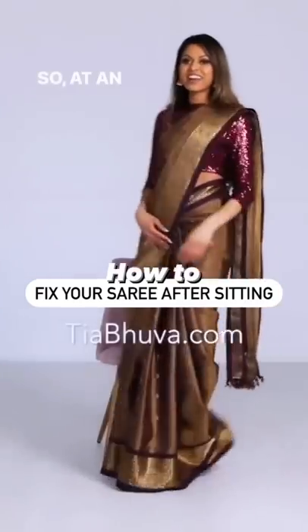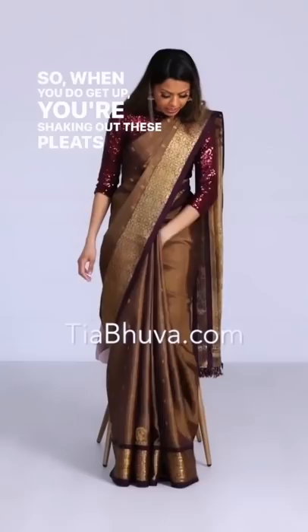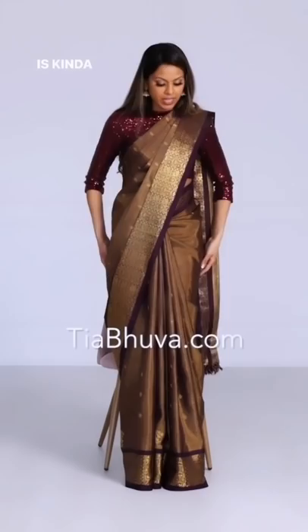At an event, when you sit, this side of the sari is going to lose its tension because it's not being pulled taut between the pin in front and the pin on your shoulder. So when you do get up, shake out these pleats and make sure that they're nice and neat. Pull this up if you have to, and then pull the sari down like that, because it probably just came up while you were sitting. What that does is create that tension again so that it looks nice and neat.